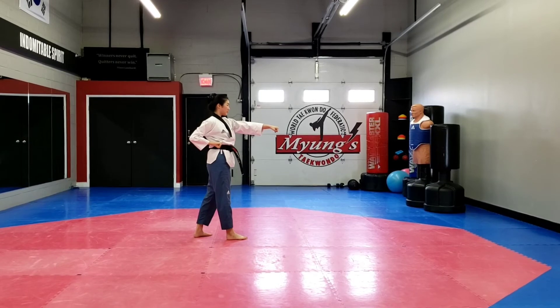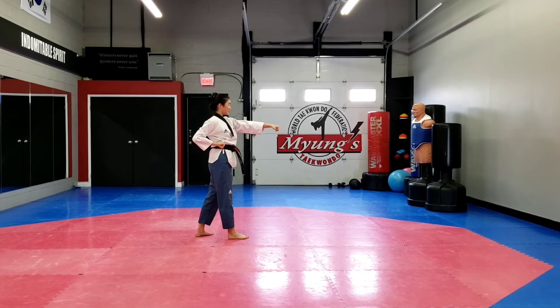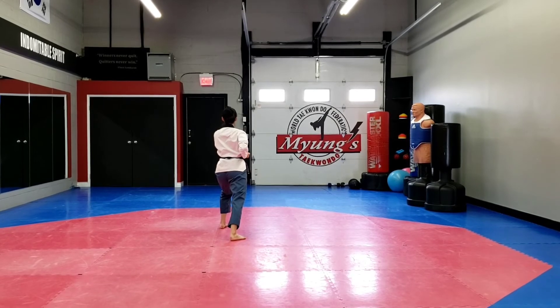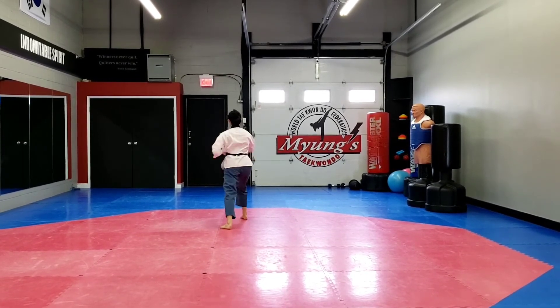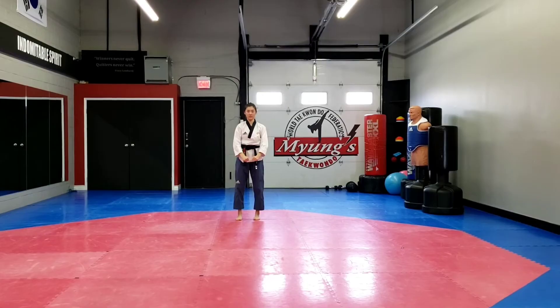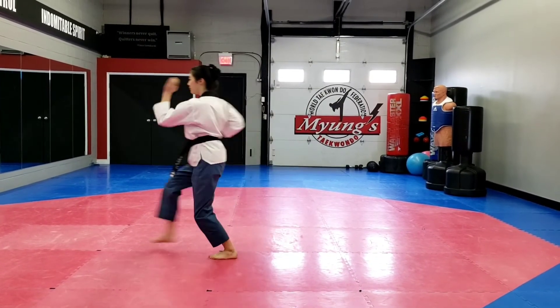Your left hand is going to pull back, left foot step forward into long stance, outside in middle block and double punch. Step forward, right hand, outside in middle block into long stance and double punch and kiai.